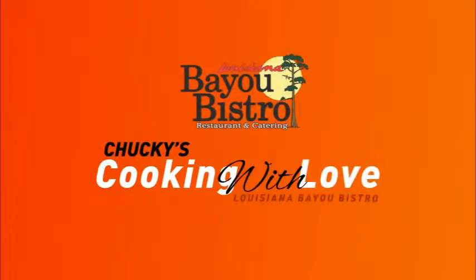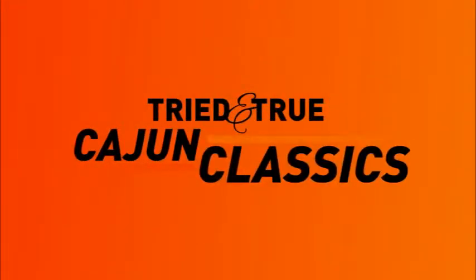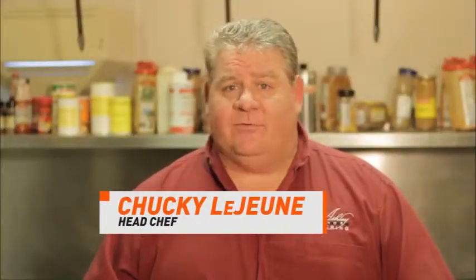Chuckie's Cooking with Love segment at Louisiana Bayou Bistro, featuring signature tasty twists on tried-and-true Cajun classics. Comfort food never tasted so good. Hi, this is Chuckie LeJarren with Louisiana Bayou Bistro.